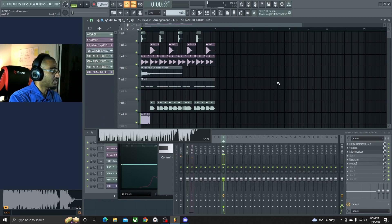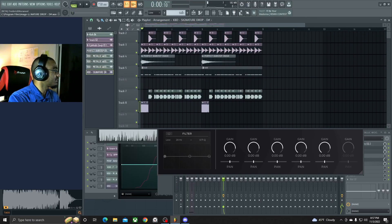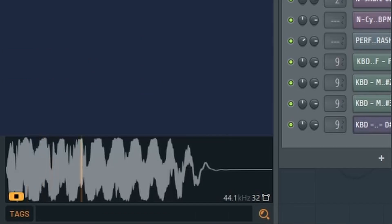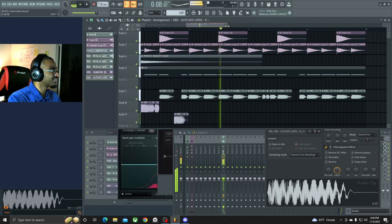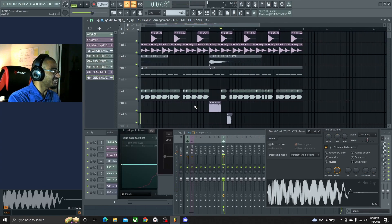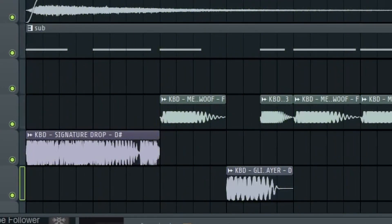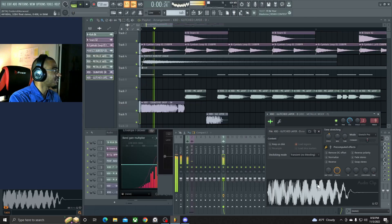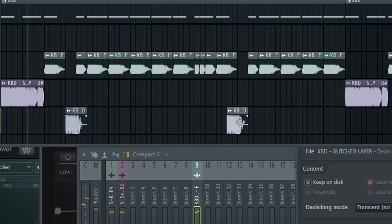Cool, go ahead and copy this. Probably have to put the dry up a little bit, put the wet down a little bit on that one. That's pretty cool. Let's see if we can add a different sound on this as well. That sounds pretty cool — might want to use that at the beginning right there. Probably put this up on two-seven tones as well. That's just freaking dope, man — probably put another one right there.